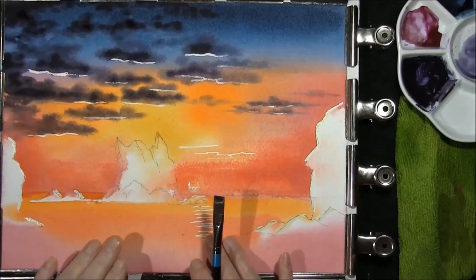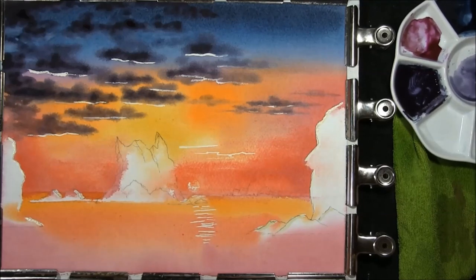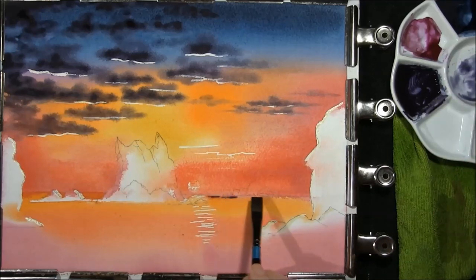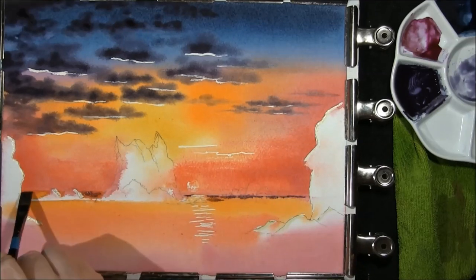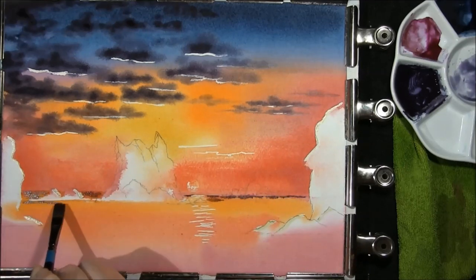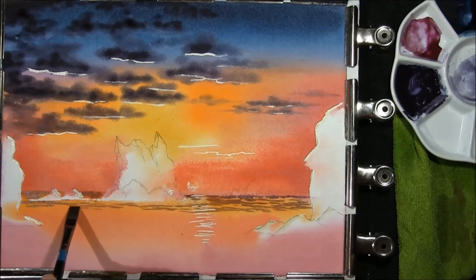Now that that's dry, I've got some of the sky mixture which is indigo, Prussian blue and burnt umber with a touch of magenta. I'm taking a flat brush and we're just going to put some movement into the sea — this is quite well watered down. Just putting a few ripples on the water.